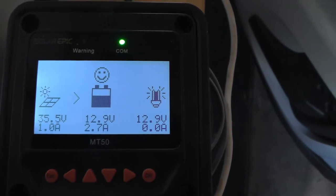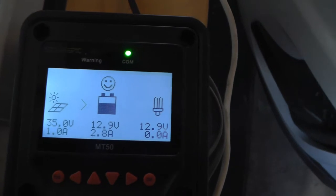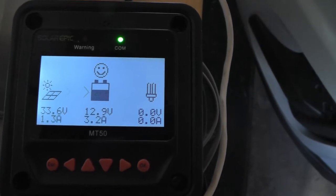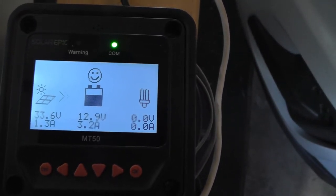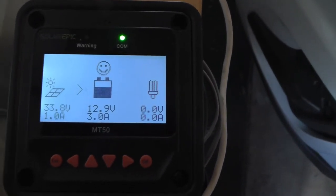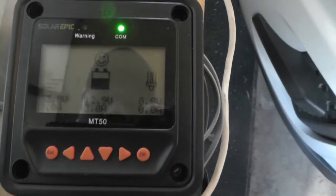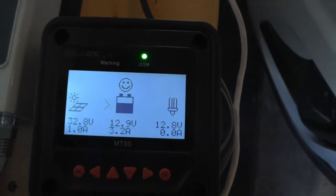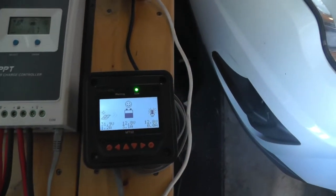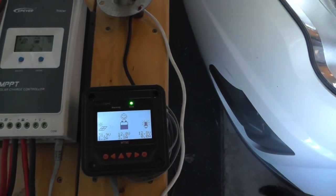35 volts, 2.7 amps going into the battery from the smart drive. So there was a little back and forth there, so I might have to play with the voltage adjustments a little bit to get it to simmer down. But I think this is going to work out.